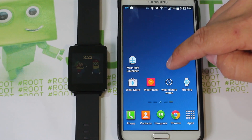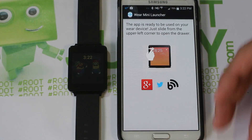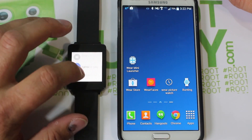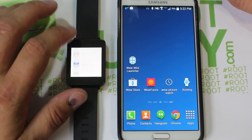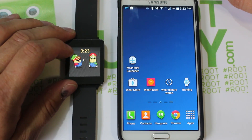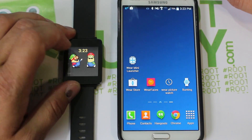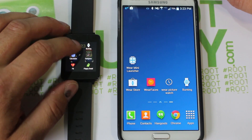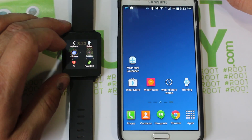The next application is called Wear Mini Launcher. Once you install it on your phone it doesn't have much functionality there, but on the watch, to get to applications normally you have to click and scroll down to Start — it's kind of a pain. With Wear Mini Launcher, you can just swipe up from the top and there's an app drawer built right in. If you swipe down it's still your back button, but swipe up gives you the app drawer. You can even get to brightness very easily, along with settings and any other applications on your device.